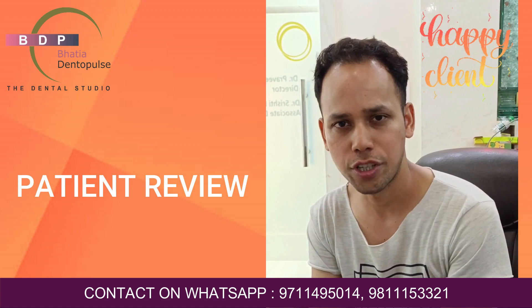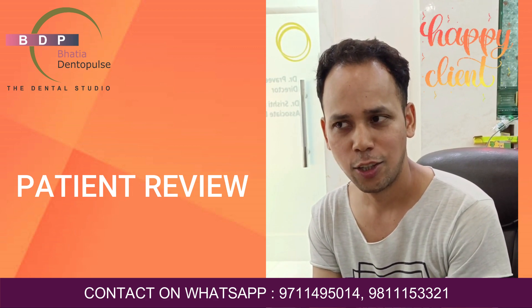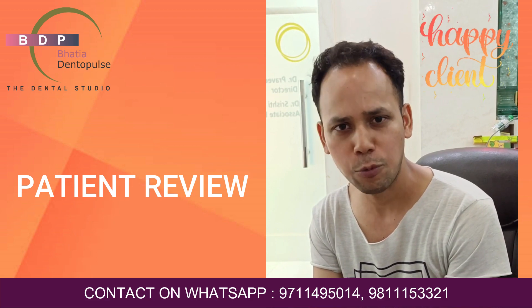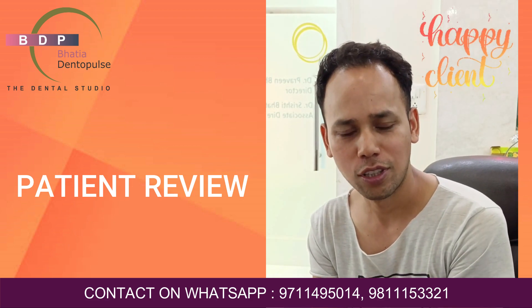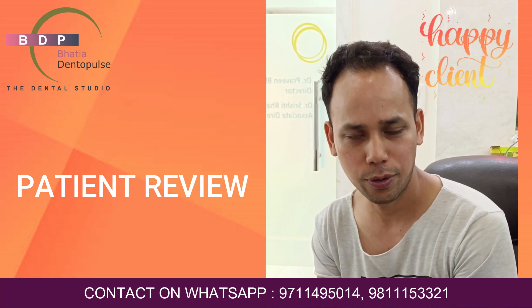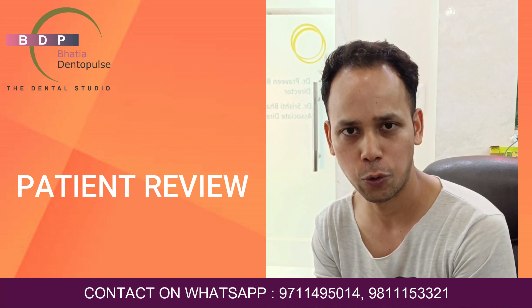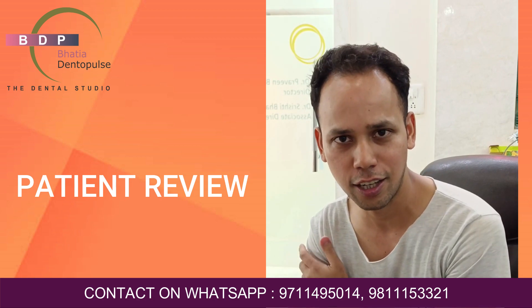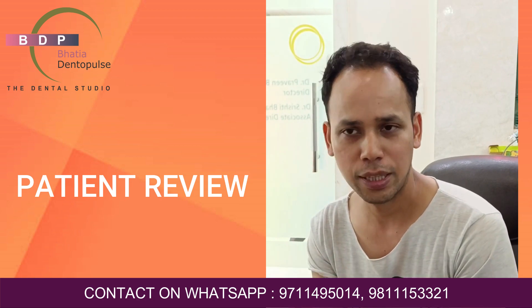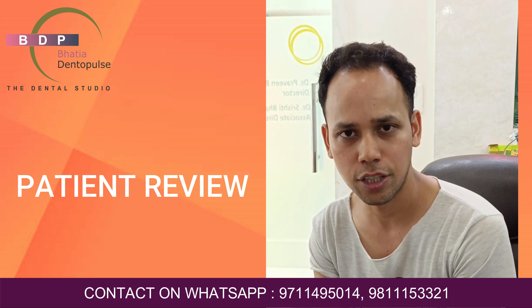I was a bit conscious and had an awkward smile because of the gap. One day, I came out with a friend circle for a hangout, and I noticed a dental clinic nearby. I thought I'd go and see how they could help. I came in and met Dr. Srishti, who guided me on how the gap treatment could be done.